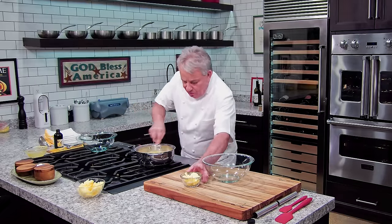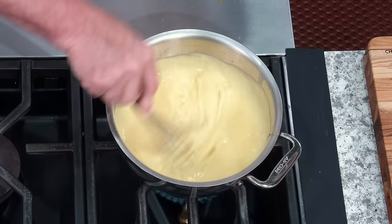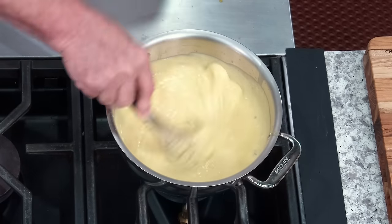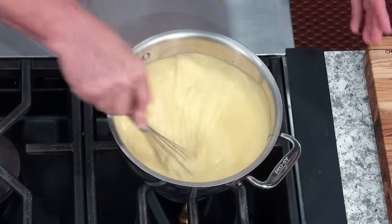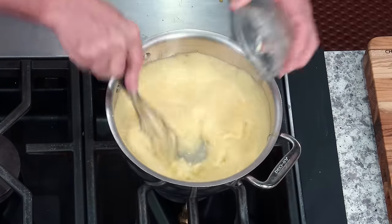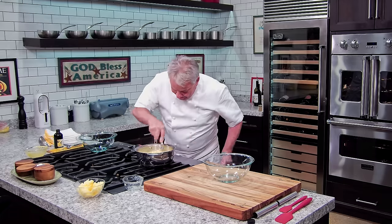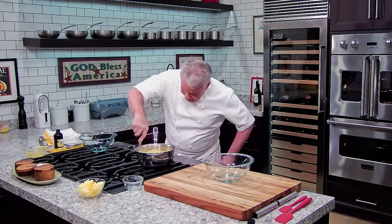I'm going to show you the right way to cool it. Look — nice and thick. The minute it comes to a little boil, you're good to go. Nice and smooth, right? Now you're going to take your butter and mix it in fast, fast, so it doesn't separate. Remember, butter is an emulsion.